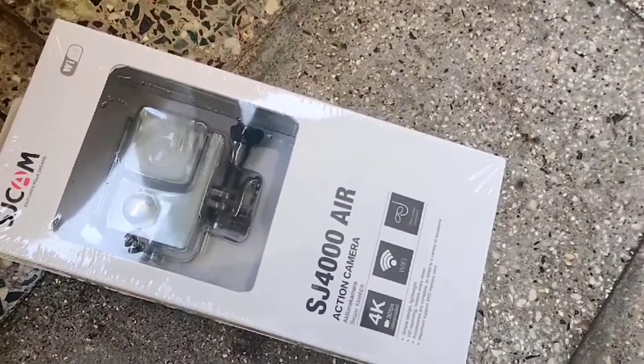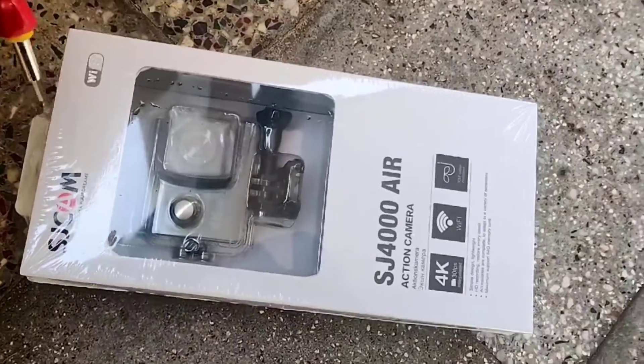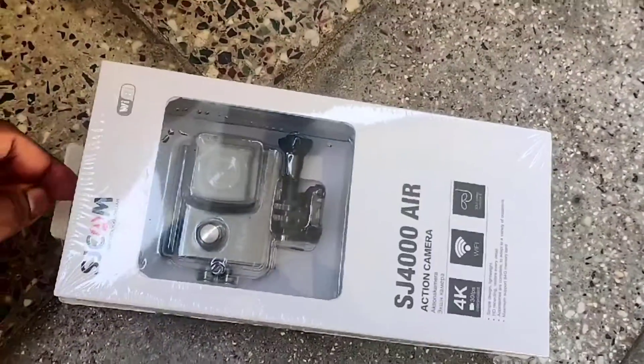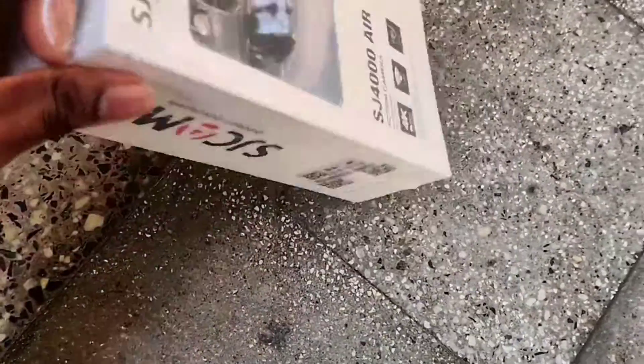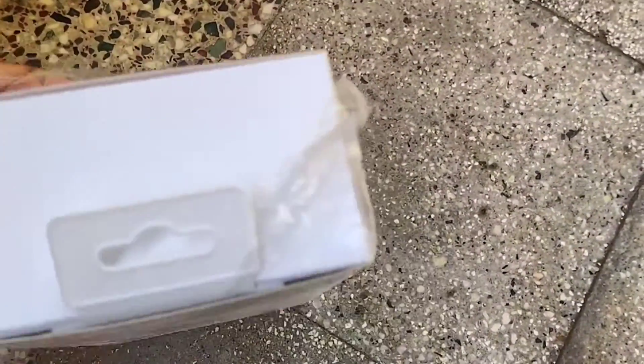Hello guys, welcome to the channel. Today let us unbox this SJCAM 4000 — this is the cheapest budget action camera available under 6000 rupees. I got this from Flipkart.